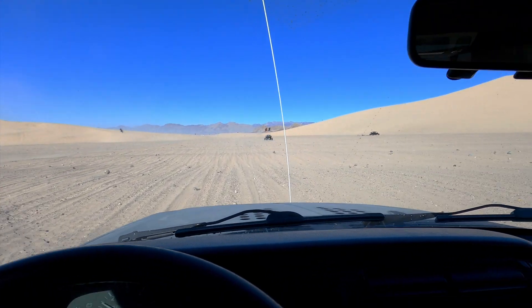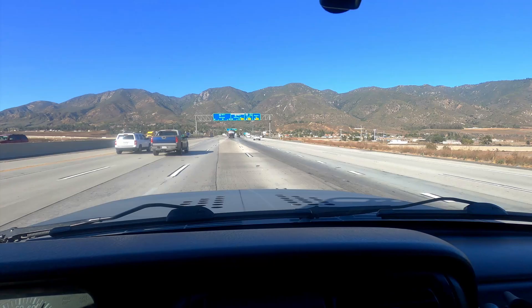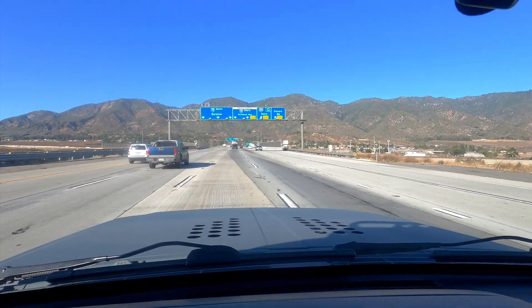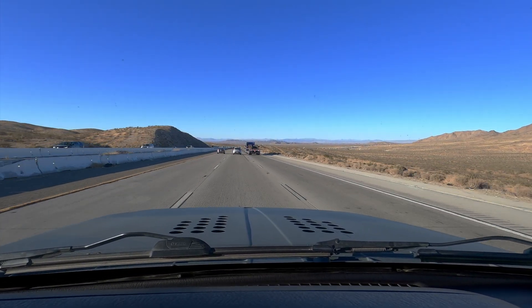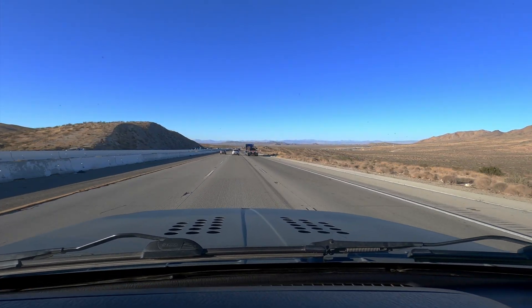I had some fun out on the dunes and it was exactly what I was hoping for. I had a lot more power going up and down mountain passes. I didn't have to downshift to second gear — stayed in third gear the whole time. Going up the 15 freeway through Cajon Pass, just outside of San Bernardino heading up to the high desert, it did great. I could do 65 miles an hour, mostly in overdrive.